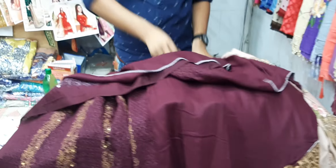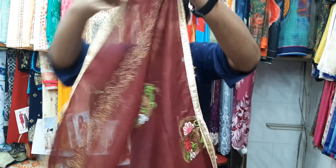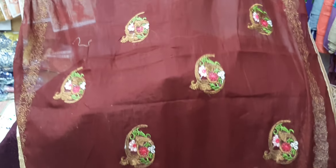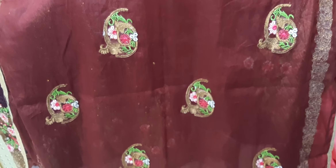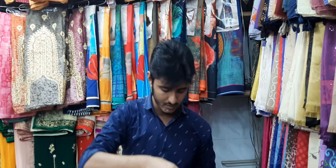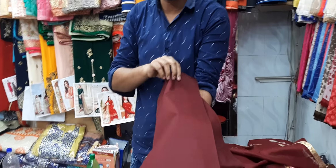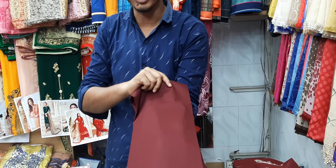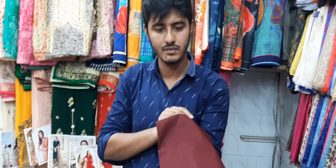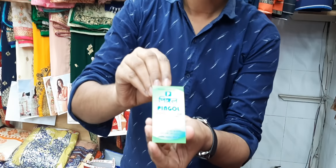We will see the most in the store. What do we do? We will see the store and the price. The price is $500. We know the price — the shop name is Pingal.